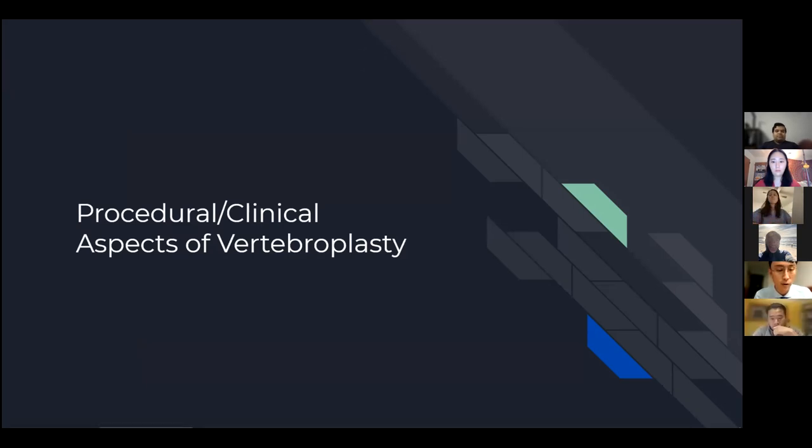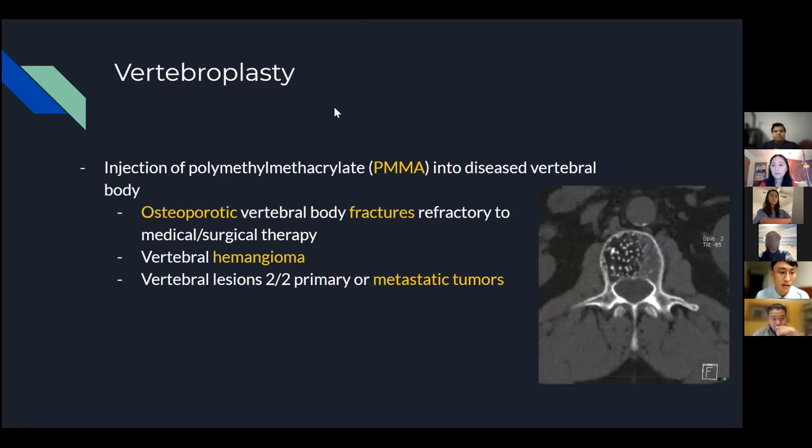Now we'll transition to the procedural and clinical aspects of osteoporosis treatment — specifically vertebroplasty for osteoporotic vertebral fractures. Vertebroplasty, in essence, is injecting a cement called polymethylmethacrylate, or PMMA, into the diseased part of the vertebral body. There are three main reasons a vertebral body may be diseased and prone to fracture: osteoporosis (the most common), vertebral hemangiomas, and vertebral lesions secondary to primary or metastatic tumors.